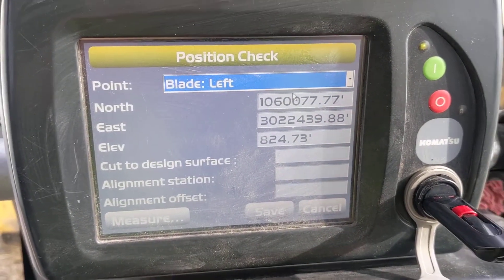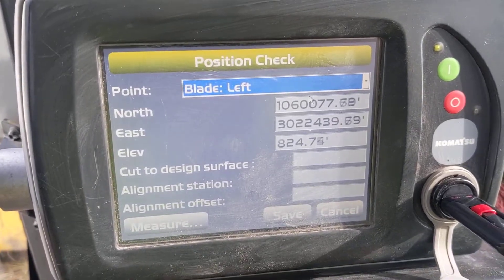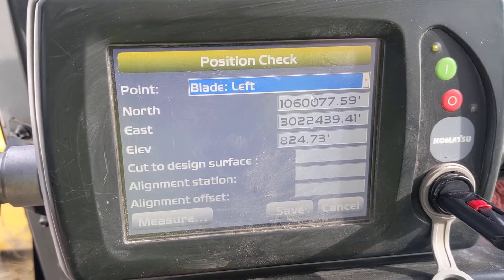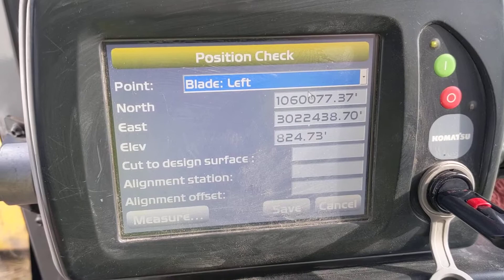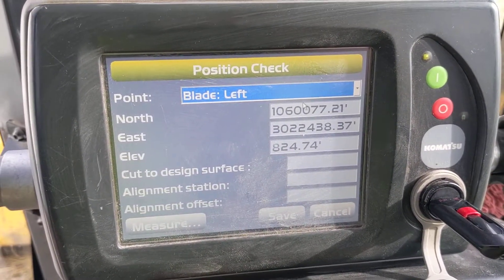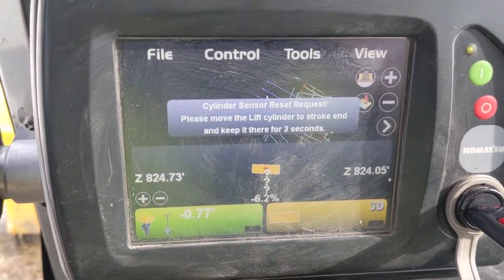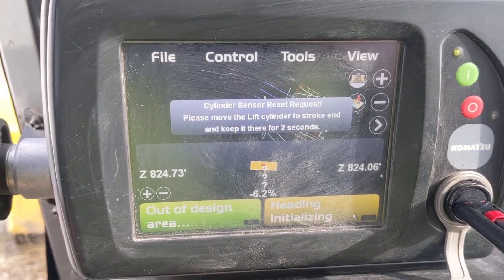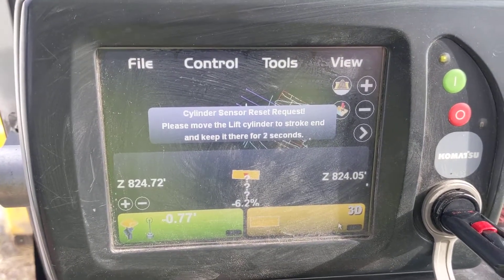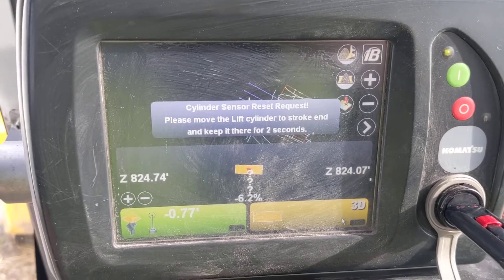My two cents on position checks: this is great to make sure you're looking good, but the real way to check the machine is to cut grade and check behind the machine to make sure everything's looking good. Position checks can lie to you, especially if you don't establish a good heading on these single GPS machines - it takes a minute to get a good heading established. But yeah, do your position check and go to work.